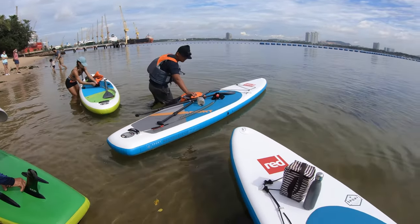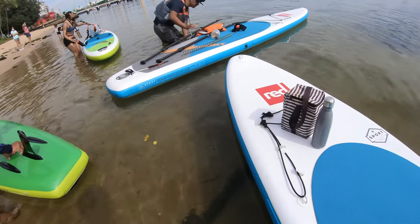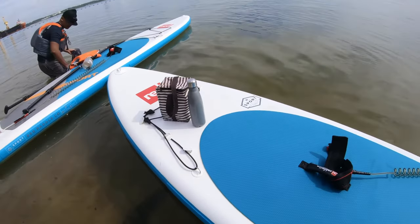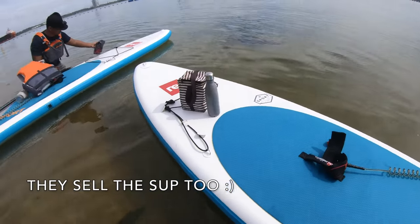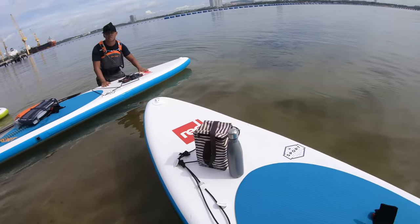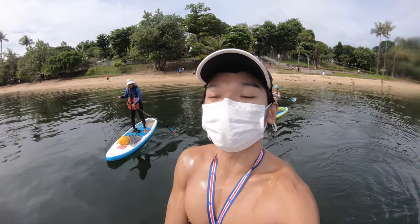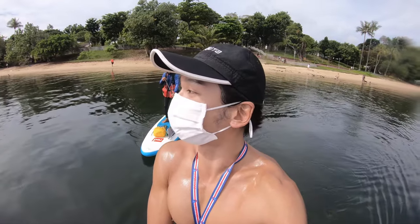When you carry the stand-up paddle board, take good care of the fin at the bottom. When putting it down in the water, go somewhere deep so you will not break anything. Now stand up and secure your stuff. If you are not good in balancing, maybe go with the kayak. If you have a very good balance, try the stand-up paddle — it is more flexible.